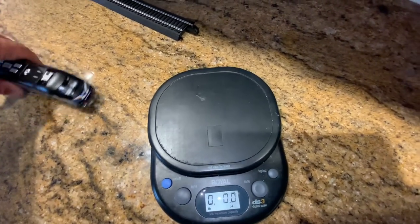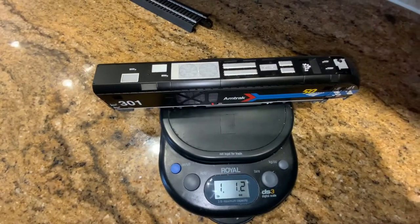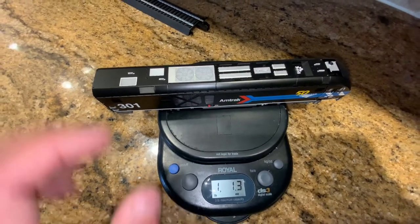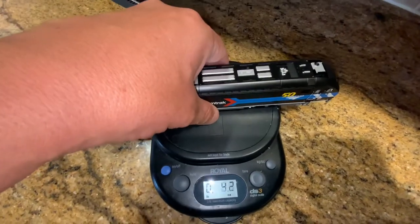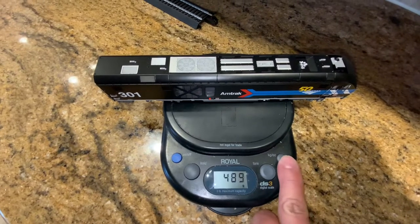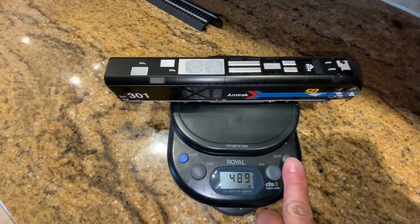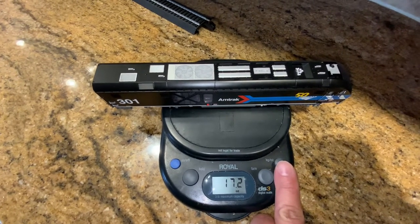This isn't the heaviest locomotive I have in my fleet, but it's pretty hefty. If I put it on the scale here, it actually tops out at over one pound — one pound and just over one ounce. Let me try it again to make sure I've got a good read on my scale. Sure enough, it comes out about the same. It's just about half a kilogram, or just about 17 ounces.